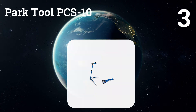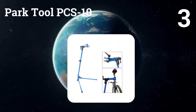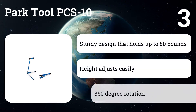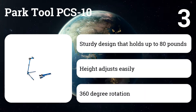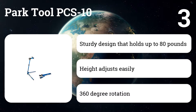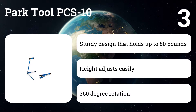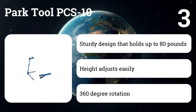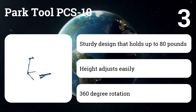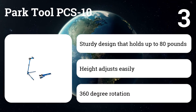Number three: Park Tool PCS-10. Rated to hold 100 pounds — almost twice as much as any other bike stand on the market — it is also suitable for electric bikes. The stand has two legs in a three-point configuration, and being heavier, it has incredible stability. You can rotate your bike 360 degrees with the composite tube top smoothly and easily.